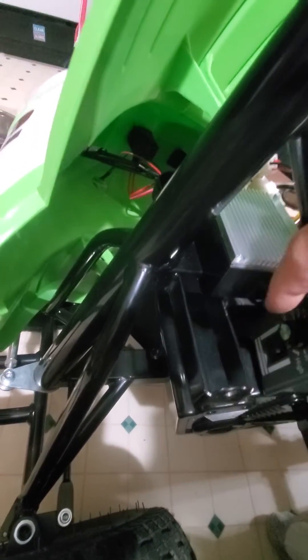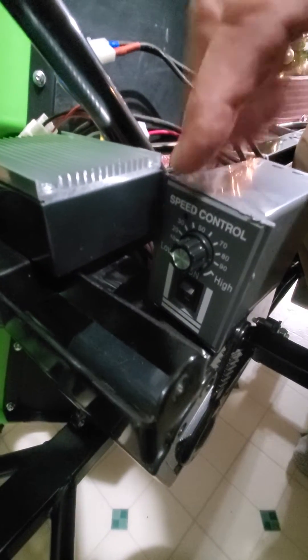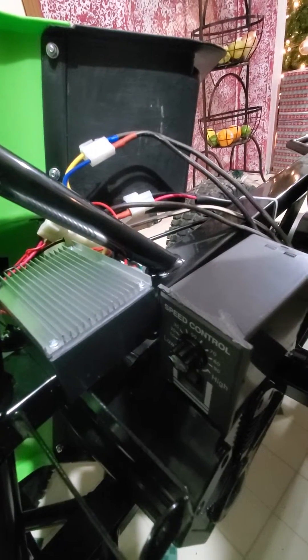This has a switch that is forward and reverse, and I can control the amount of DC power that goes from this to the motor to hopefully slow it down. And it worked. So now I'm going to put it all back together, and we have a controllable speed so I can slow it down so he can ride and grow into it.